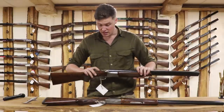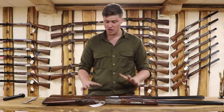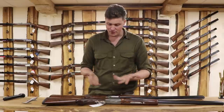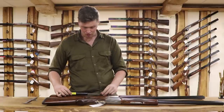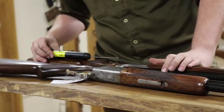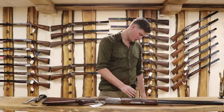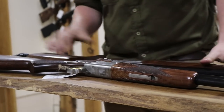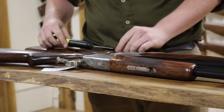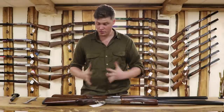The safety catch hasn't changed a particular amount, just a slightly different shape, but that's about it. The trigger blade on the Hunter hasn't changed, but something worth bearing in mind is the trigger pulls on the 525 are inertia-driven, at 4.5 pounds. If you give it a little tap to simulate recoil, that'll get the inertia block moved over onto the second barrel. The second barrel comes in at 4 and three-eighths — very, very good trigger pulls.